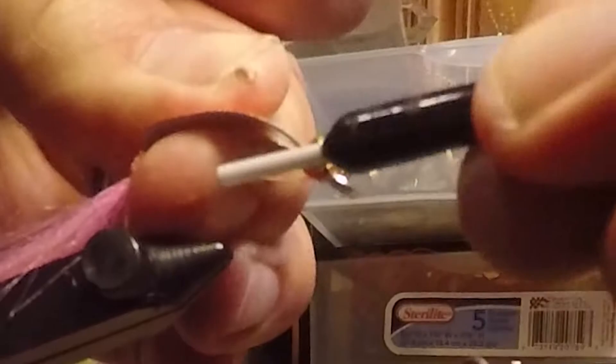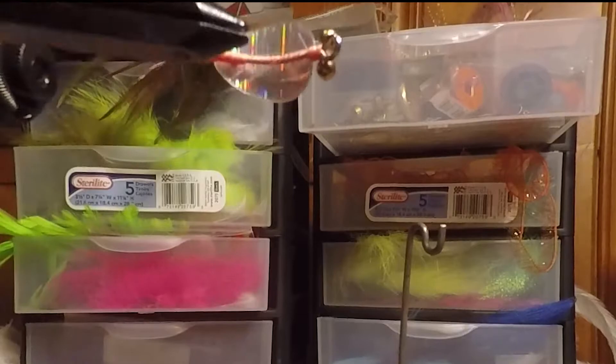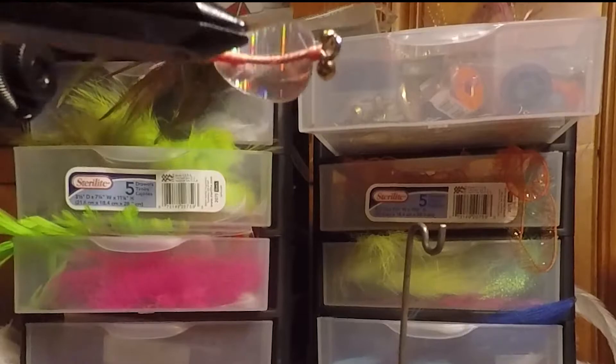Whip finish. And then once you're done, you're going to take and apply some epoxy to this entire fly body — top and bottom — because this body is very, very fragile. We've found Hard as Nails works great, or you could even use some Loon UV. Once you get a bunch of these tied, you can go through and epoxy a bunch of them all at once. They work out great and are incredibly durable once you epoxy and use the Hard as Nails or UV finish.